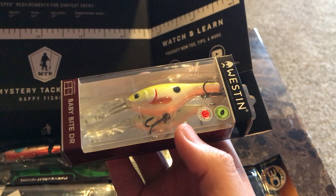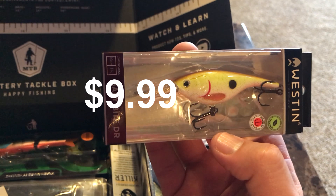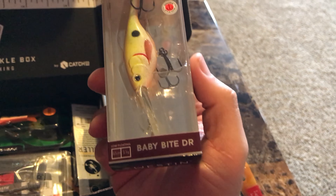Next we have a crankbait — looks like a deep diver made by Weston. It's the Baby Bite DR.